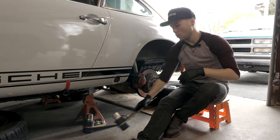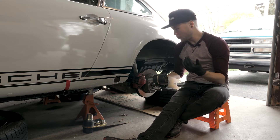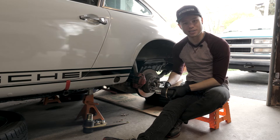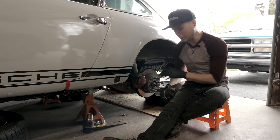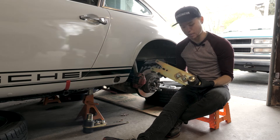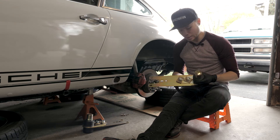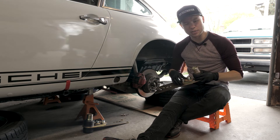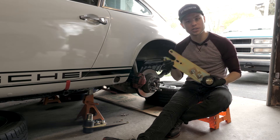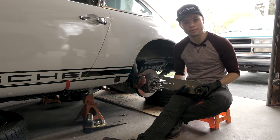Originally I wanted to replace just the bushings on the spring plate, but after researching how hard it is to get these off, and with the current condition of my existing spring plates, it just made more sense to pick up these units from Renline themselves. So these are brand new fully adjustable spring plates. I didn't get the easy-adjust ones because I don't really make height adjustments that often, but these are obviously gorgeous and ready to go on the car — all I need to do is get the old ones off.